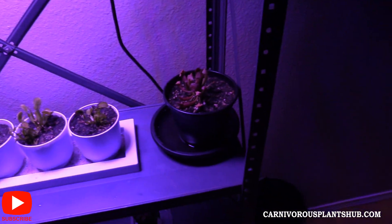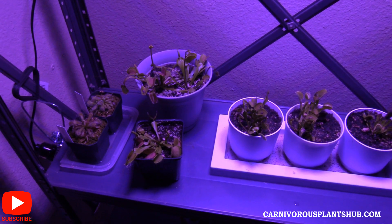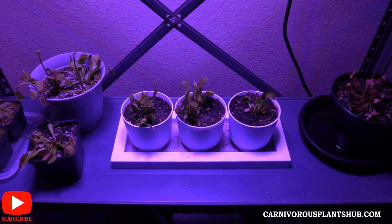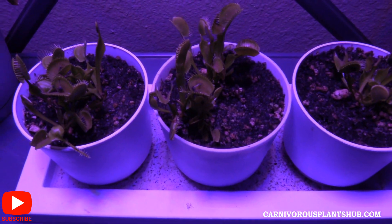Definitely subscribe to the channel if you want to see the updates on all these different plants and some of the different cool stuff I'm doing with them. Thanks for being here, I really appreciate it, and I really hope to see you guys again in a future video. Have a good one!